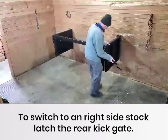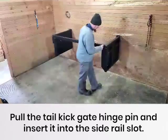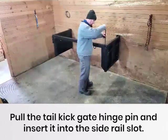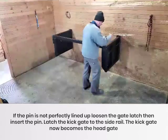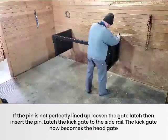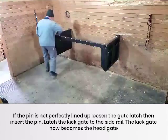To switch to a right side stock, latch the rear kick gate. Pull the tail kick gate hinge pin and insert it into the side rail slot. If the pin is not perfectly lined up, loosen the gate latch then insert the pin. Latch the kick gate to the side rail. The kick gate now becomes the head gate.